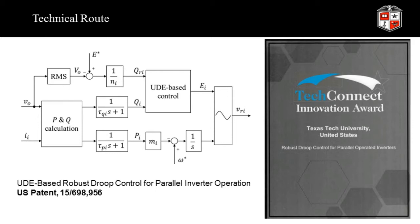Our technical route for the control of power electronics converters is called Droop Control for parallel operation converters in a microgrid. This technology received the 2017 TechConnect Innovation Award.